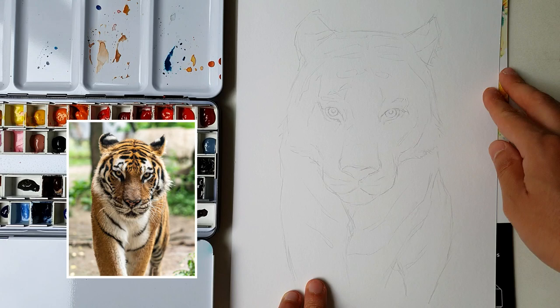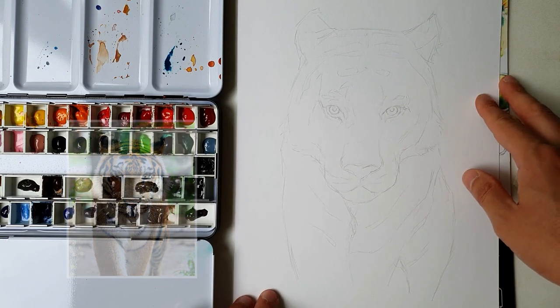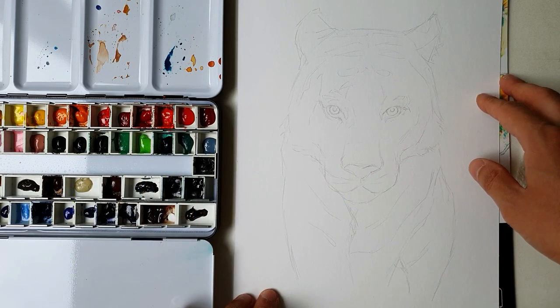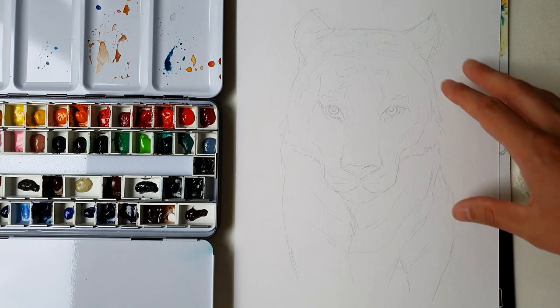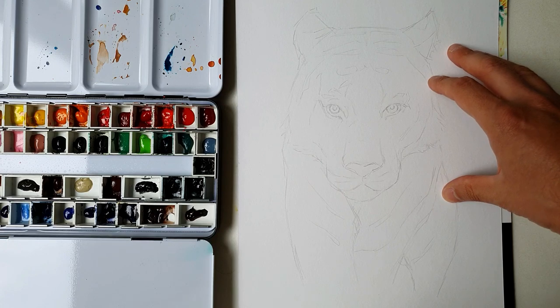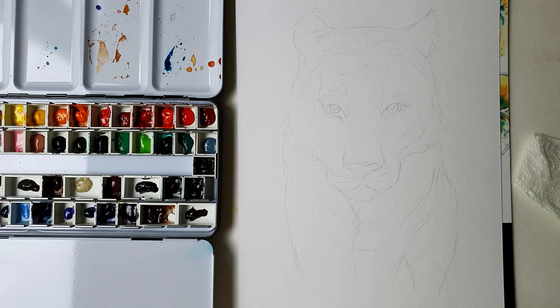To paint on this kind of paper I'm gonna use some precautions, like not using too much water and just a few layers — two or three maximum — because pulp paper is a very delicate paper that cannot hold too much water. It's fragile enough to get damaged by too many brushstrokes.